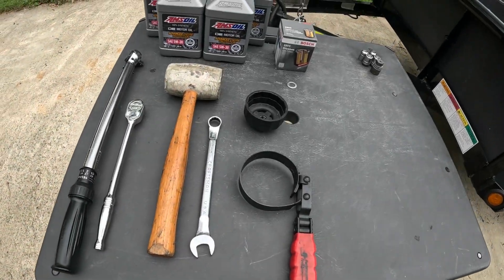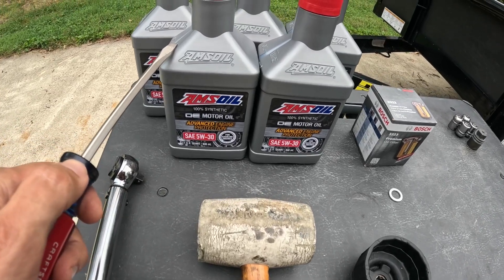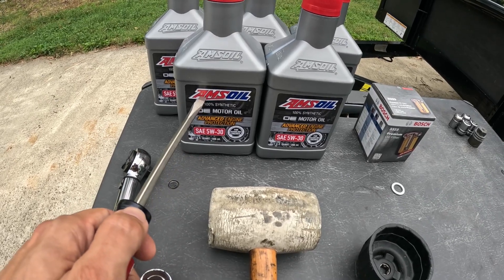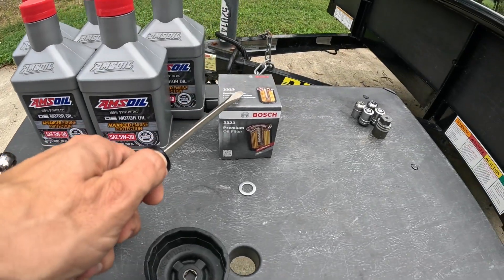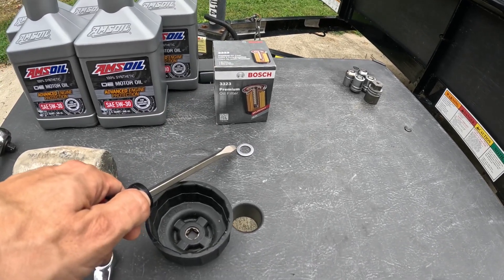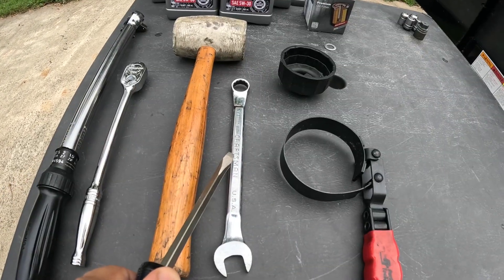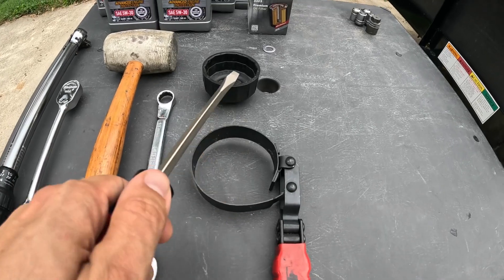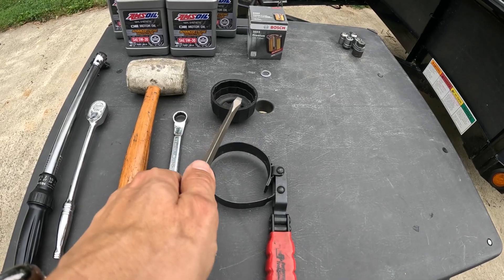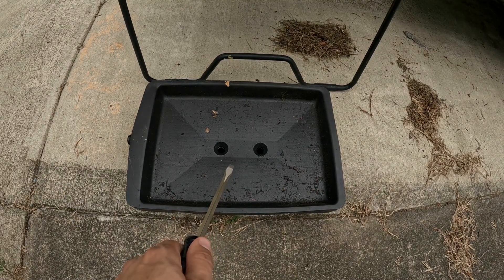Let's go over the tools and materials needed for this process: 5 quarts of 5W30 motor oil — I use full synthetic, specifically AMS Oil, but you can choose whatever you want. A new oil filter, brand of your choice. A new crush washer for the oil drain bolt. A 3/8 torque wrench, 3/8 ratchet, rubber mallet, 17mm wrench, oil filter wrench, and oil filter socket. I'm not sure if I'll use the wrench or socket — it depends how stubborn the oil filter is. And then a container to catch the old oil.